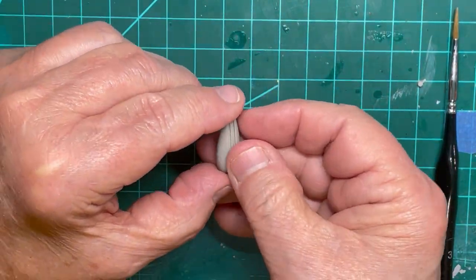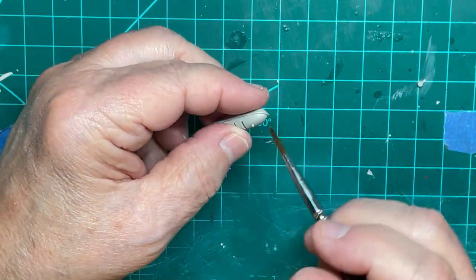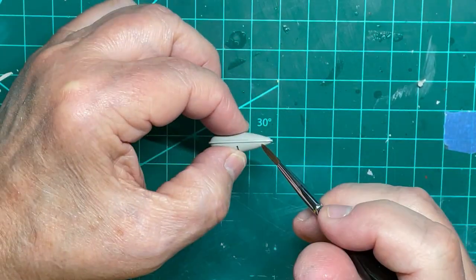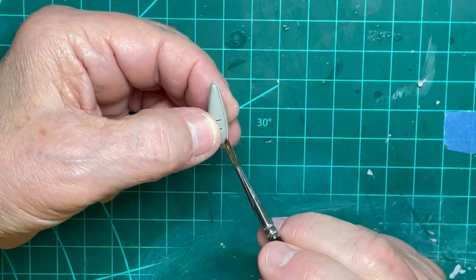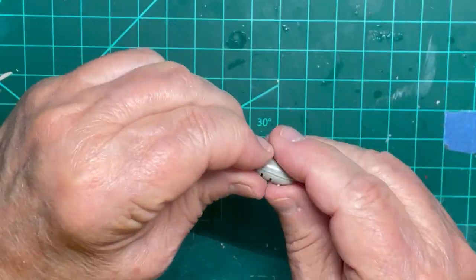The fuel tank halves are cemented using Plastruct Plastic Weld liquid. I use Plastic Weld on components that have not been painted as it forms excellent bonds of styrene to styrene molded parts.